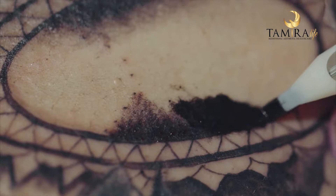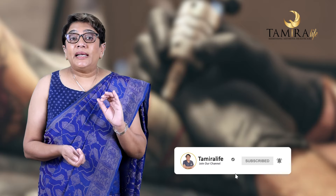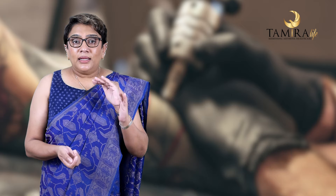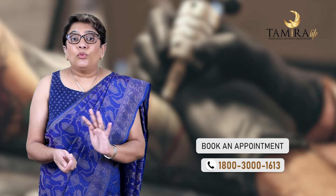They use a needle. A needle is going to place a pigment in the skin. The needle deposits pigment as a part of the skin. So the scar is going to be 100% removed.